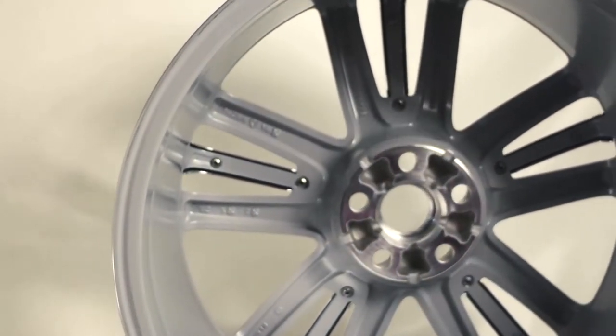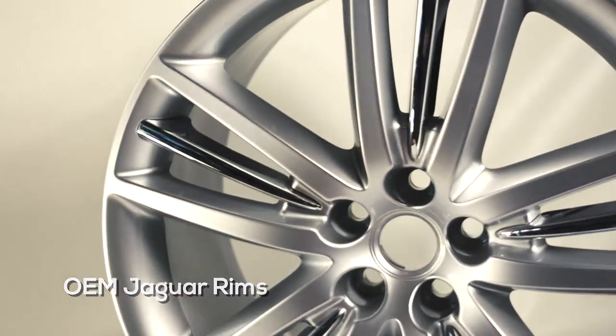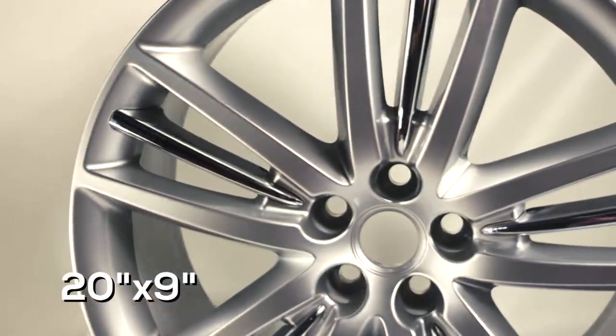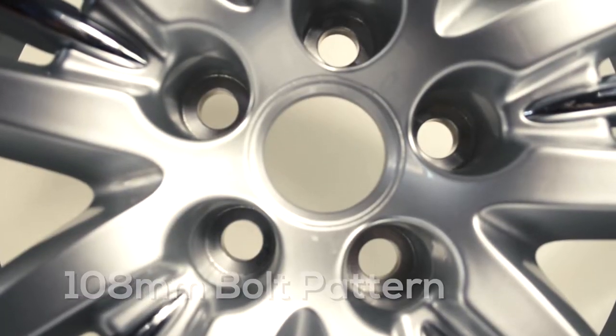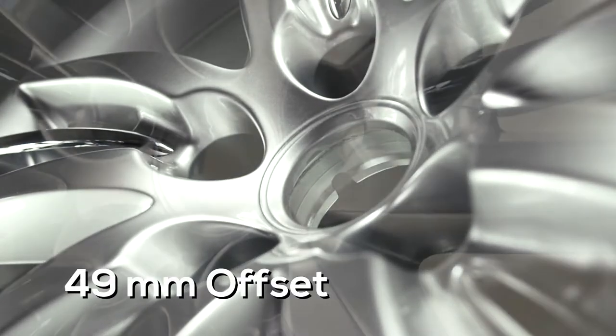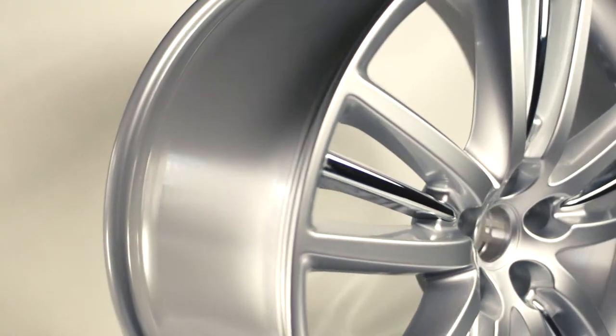These are OEM rims from Jaguar and are no longer available from the manufacturer. The size is 20-inch by 9-inch, 5 lugs with a 108-millimeter bolt pattern and an offset of 49-millimeter. The same size rim can be used all around the car.